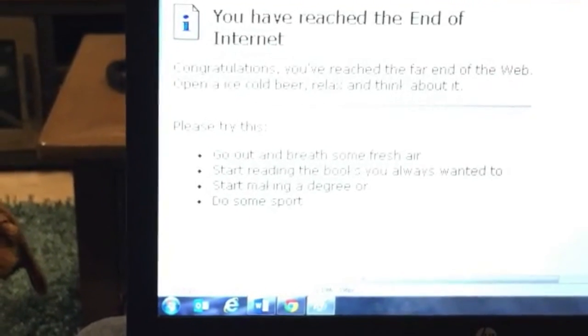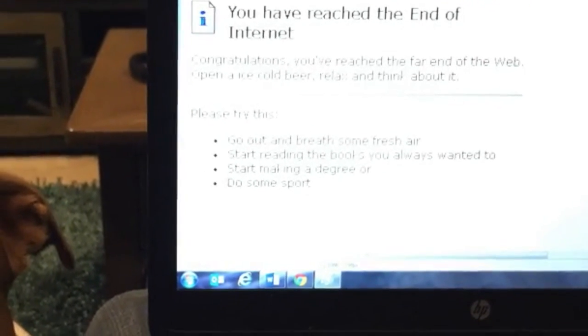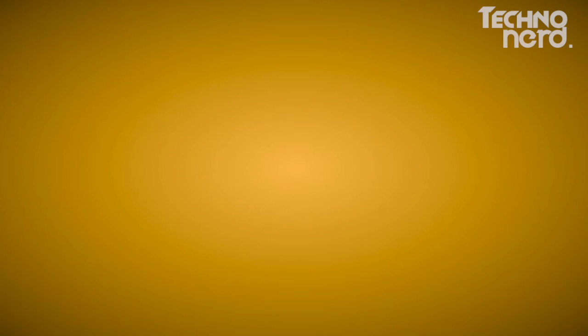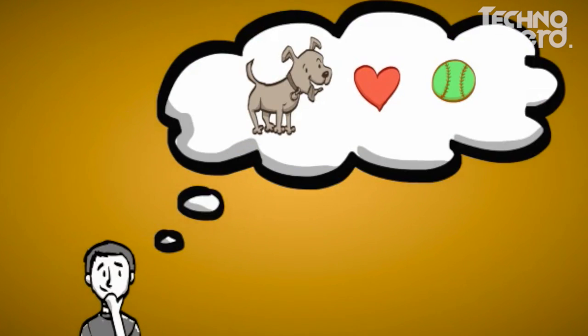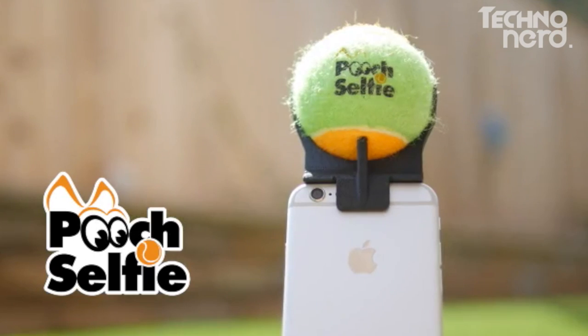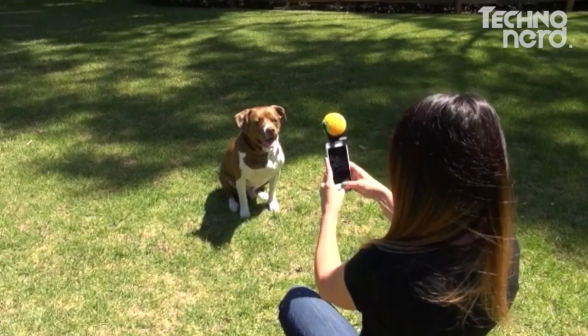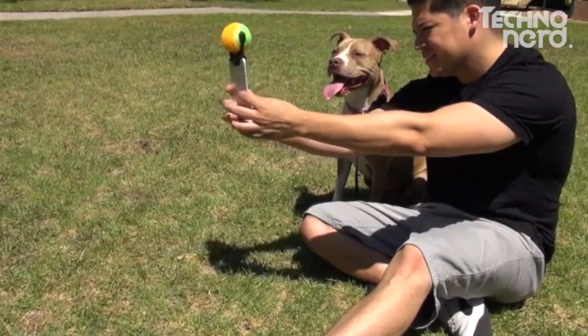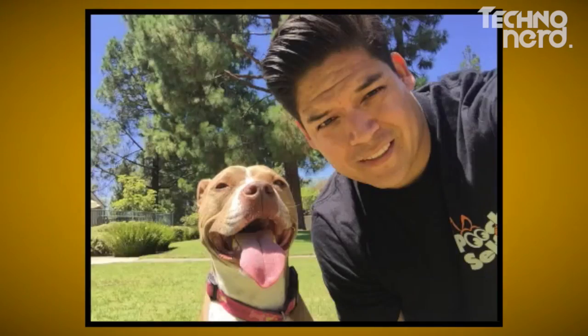So I searched and searched to the end of the internet, and I found nothing. As I sat there looking at my laptop, I literally had a face-to-palm moment — the answer had been sitting in front of me all this time. Introducing the Pooch Selfie. The Pooch Selfie is a smartphone attachment which harnesses your dog's natural draw and focus to a tennis ball and uses its magical powers to help you take better pictures and selfies with your pet.